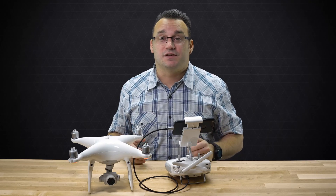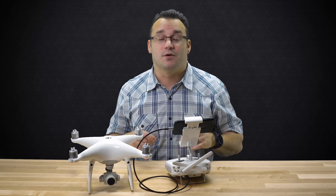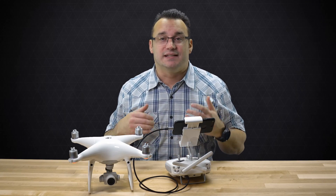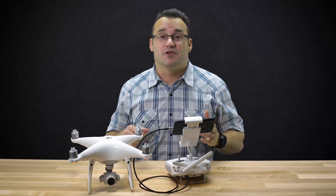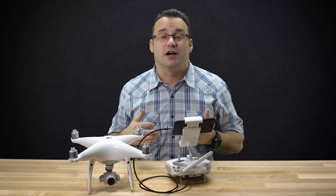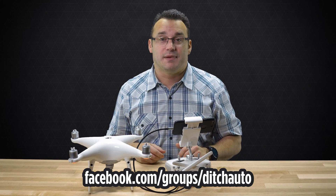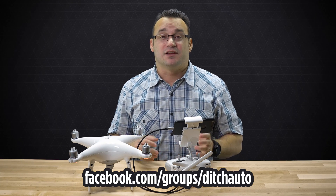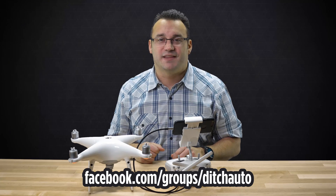That's going to do it for this video — just a quick overview. I have more stuff coming soon for those of you that fly drones and want to learn more about ditching auto and getting into manual. Make sure to subscribe to our channel here on YouTube and join our Ditch Auto Facebook group, linked below, where we talk about manual photography and manual drone photography. Thank you so much for checking out our channel — click that thumbs up if you liked this video, and we hope to see you back soon on Ditch Auto.